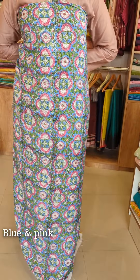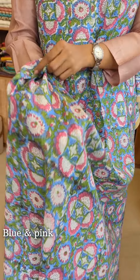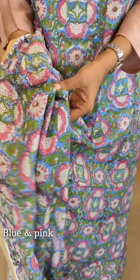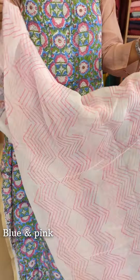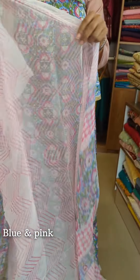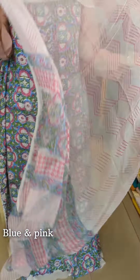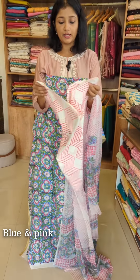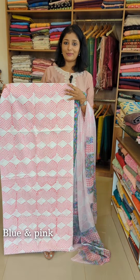We have two and a half meters of fabric on the front. The fabric is a blend and very soft. We are doing a block print in a chiffon fabric with a zigzag off-white pattern. The top has the same printing. The bottom also has a zigzag off-white design. This is a pure cotton fabric with two and a half meters available.